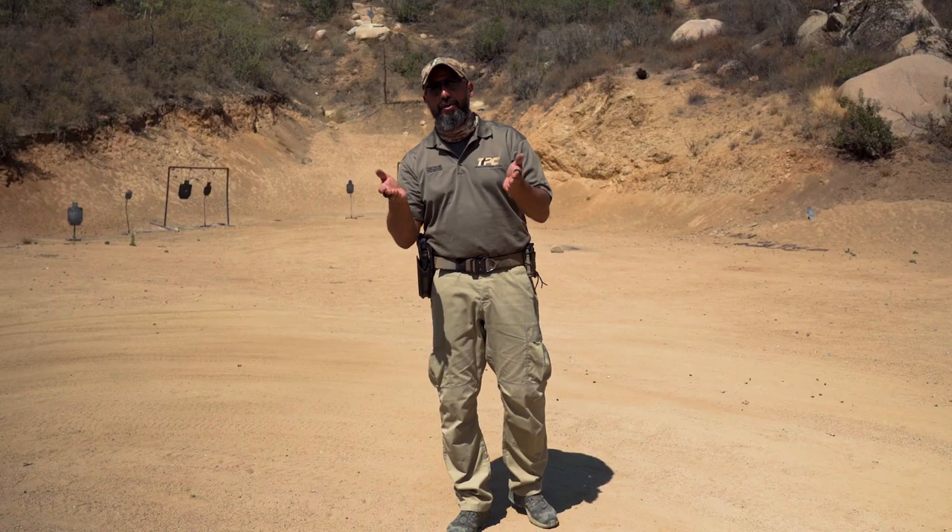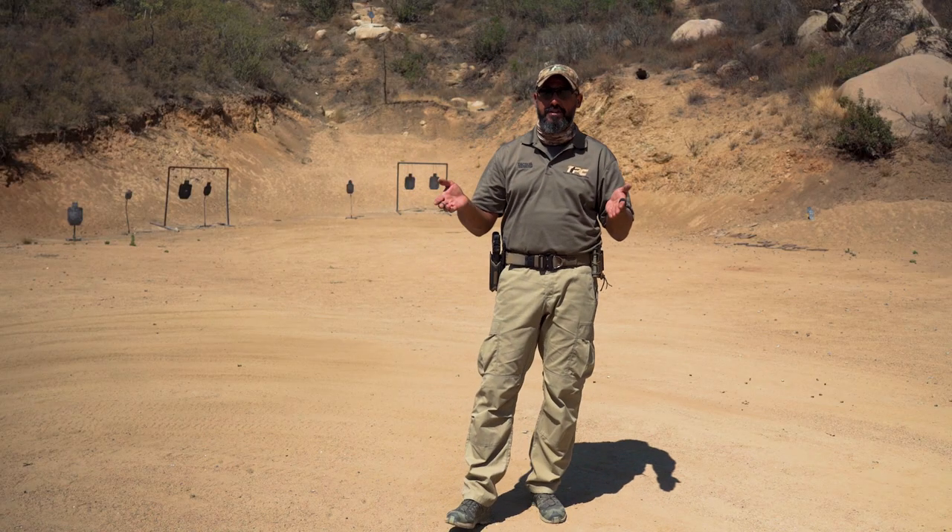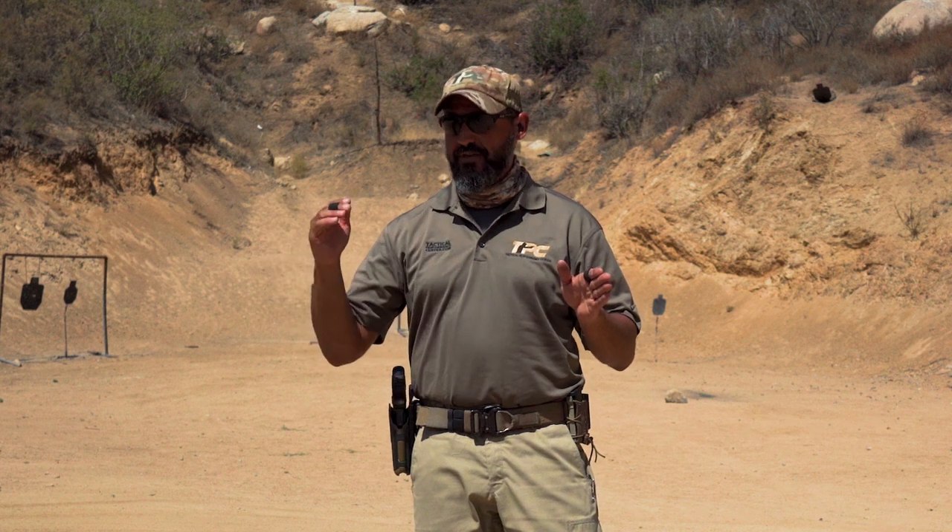The founder of TPC, Ron Avery, together with Dr. Bill Lewinski from the Force Science Institute, conducted an experiment to find what happens with normal people under stress when handling a firearm and when their life is in danger. They used totally inexperienced college students, and found that regardless of how proficient the shooter is, if their life is in danger they shoot really fast — about one shot every quarter of a second. We call that gunfight speed.